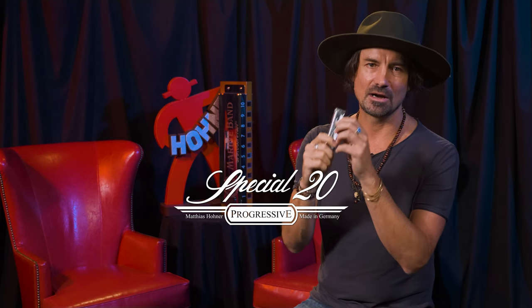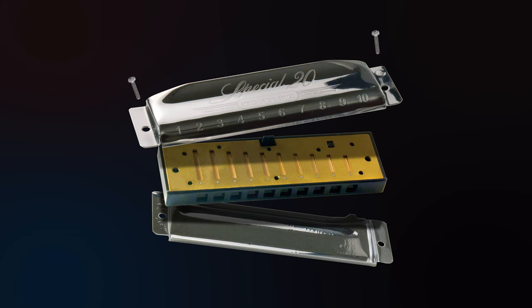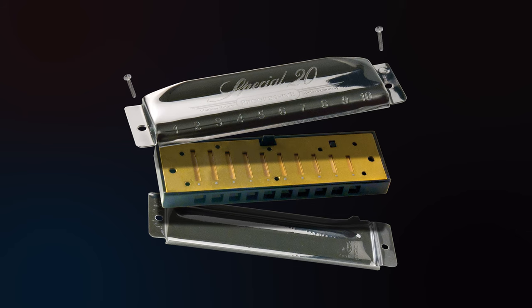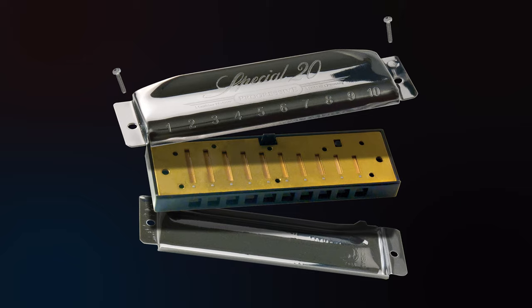The Special 20 is my harmonica of choice by Hohner, and it's a great harmonica. It has an ABS comb that is really easy on the lips. It's durable no matter what temperature you're in or where you are in the world. It makes it really nice to move up and down the harmonica at speed.